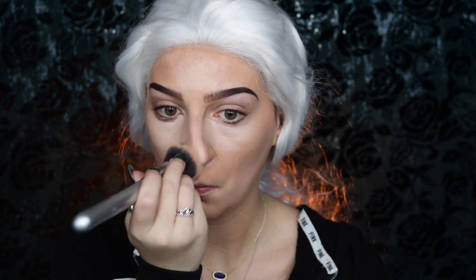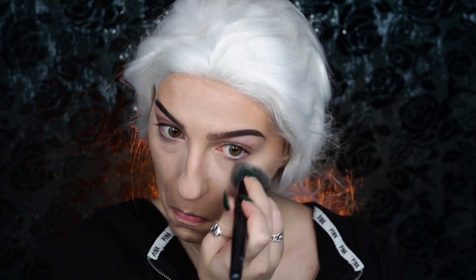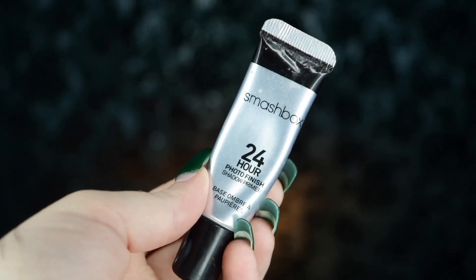I'm taking my ColourPop No Filter Concealer in number 14 and using this to highlight, applying it to the areas I want to brighten and blending it out with the same IT Cosmetics Airbrush Blurring Foundation Brush. Next, I'm taking my Airspun Translucent Powder and applying that over the concealer — we're just going to let that sit and bake while we move on to eyeshadow.